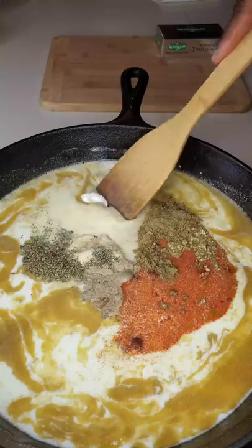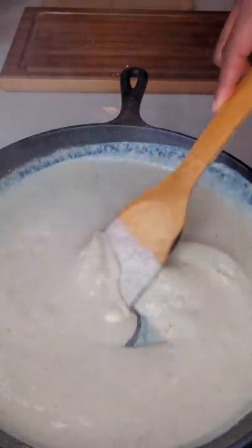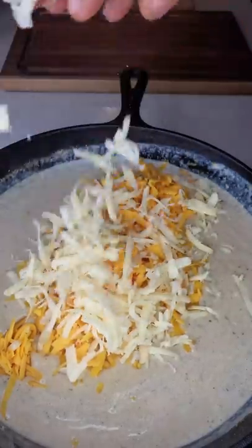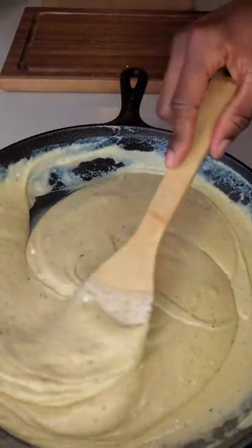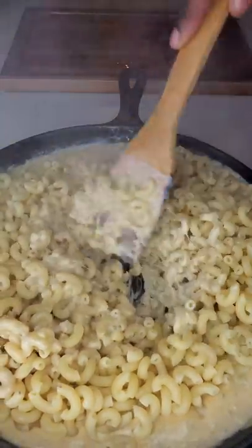Dump in those flavorful spices — oh my god, get that stirred up. Once it comes together, turn off the heat, add in your cheese, and gently fold that together.